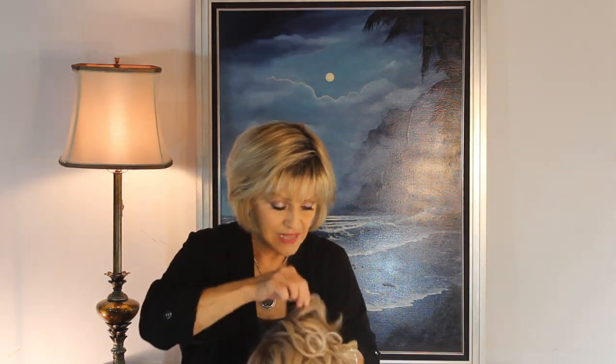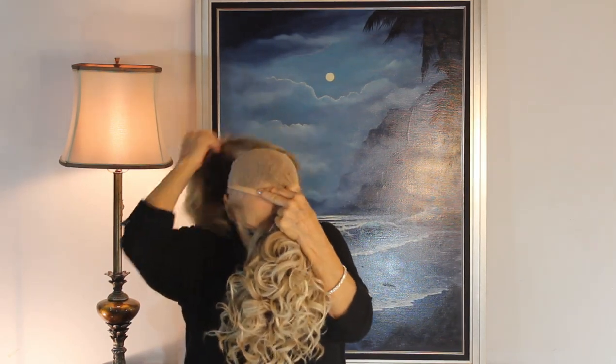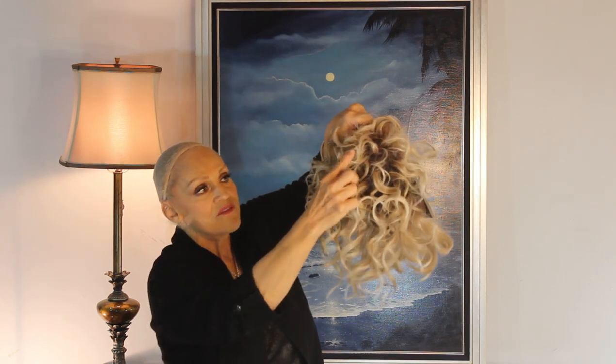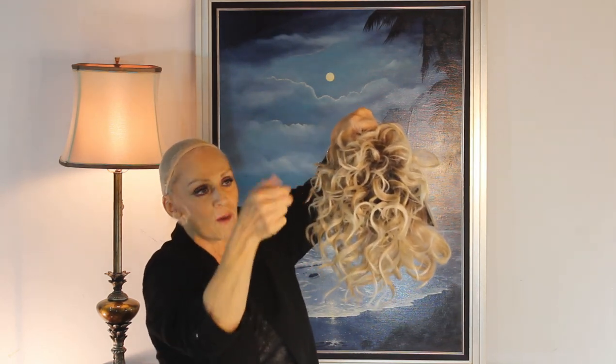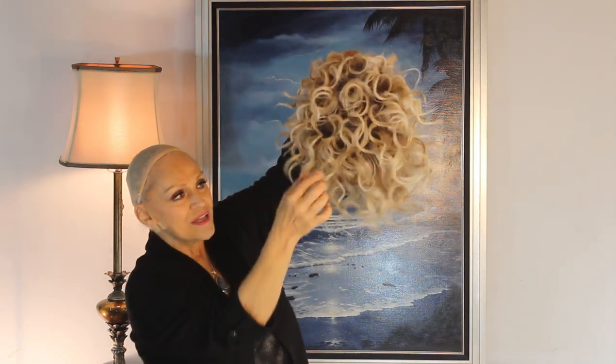Let's try her on. One difference I want to show you in this little precious one is that she has more spirals than some of the others we've tried. See these little spirals? They're chopped off and kind of razored — it's really chipped. You kind of chip it, and then it gets that edgy, trendy look to it.